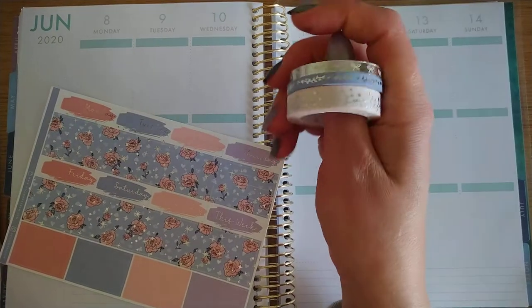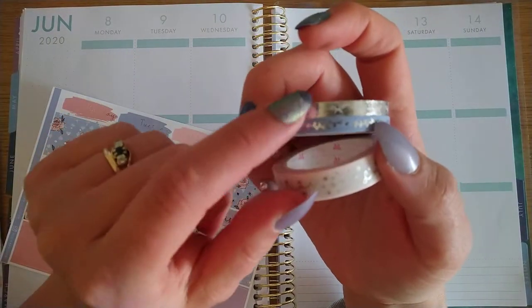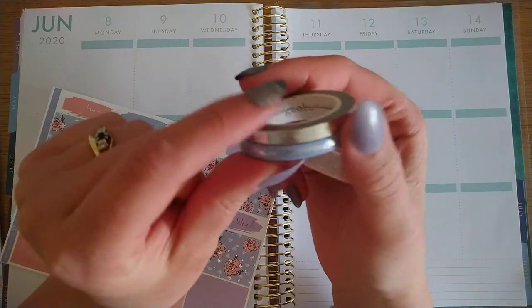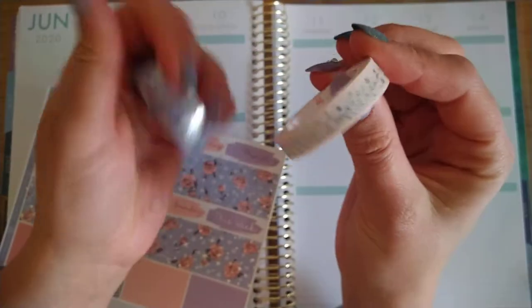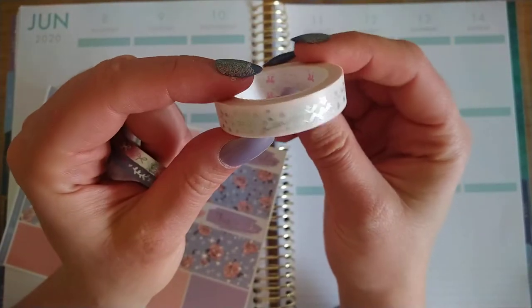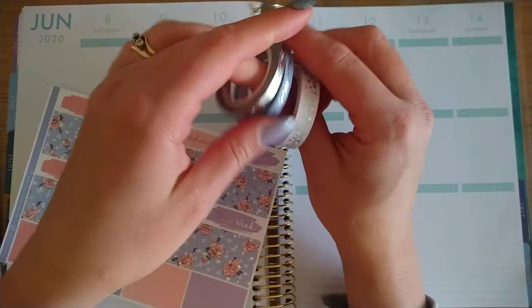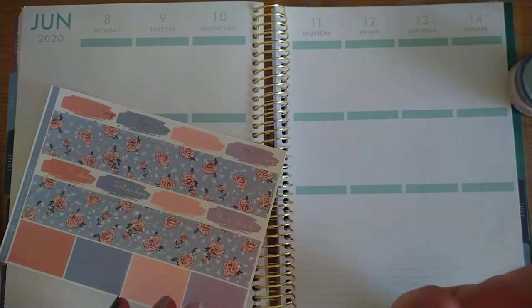I did bring these rolls of washi to use as well. These two are from Simply Gilded — this is like a periwinkle heart and vine, and then the inverted silver bows. And then I also brought in this one from the Pink Room Co which says 'Sweet Dreams' in pink — I thought this would go quite nicely. So let's get to it.